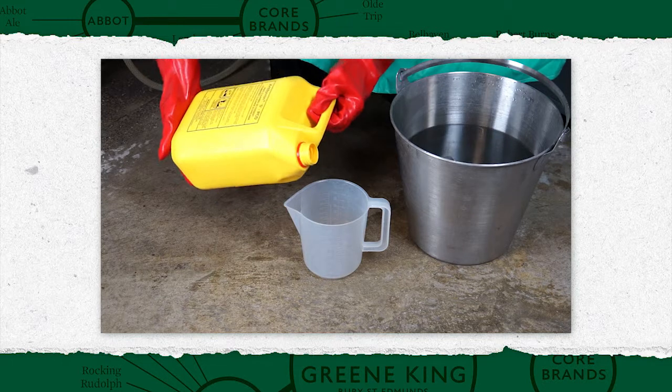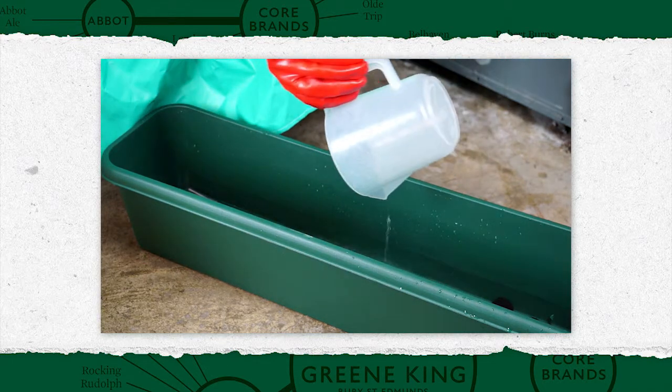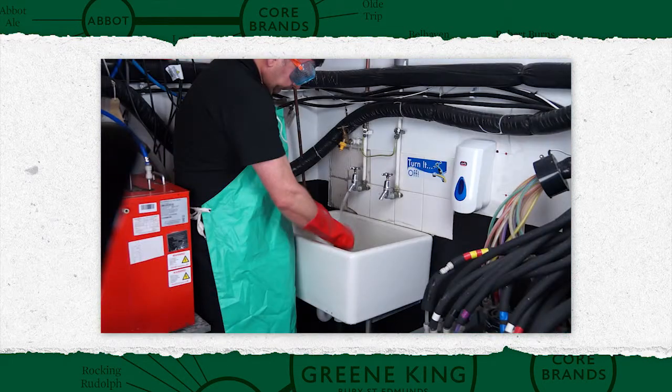Accurately measure the correct amount of detergent and always add this to water in the bucket or trough. Then top up with water to the correct volume. Rinse detergent measuring jugs out immediately after use.